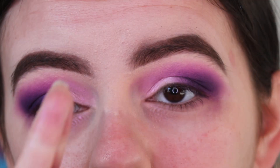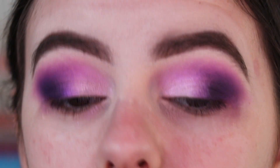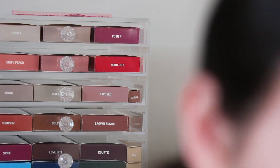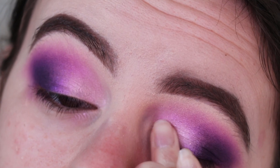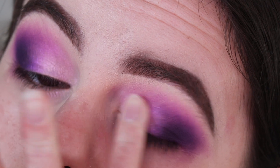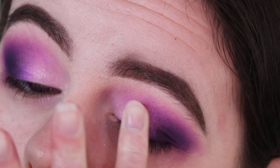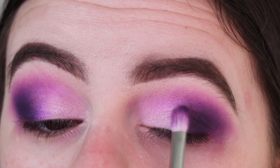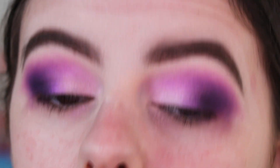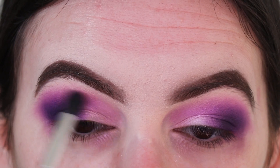Now going in with my ring finger to apply more of that shimmer to the inner half of my lid, because I want it to be metallic and the shade applies a bit better with the finger. I just would have liked if this shade was a bit more metallic, but we can work with it. Touching it up to tie everything together and make sure the eyes match.